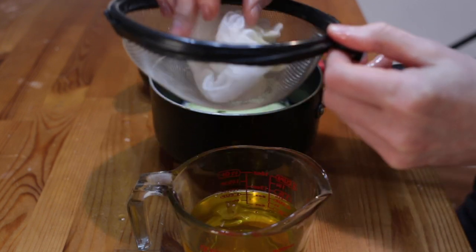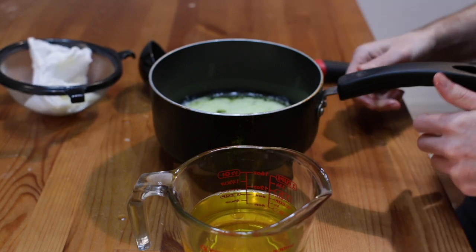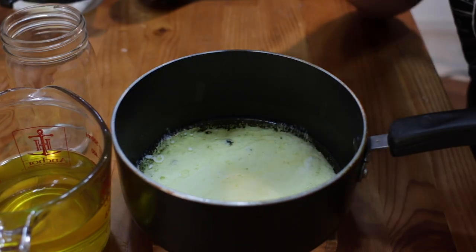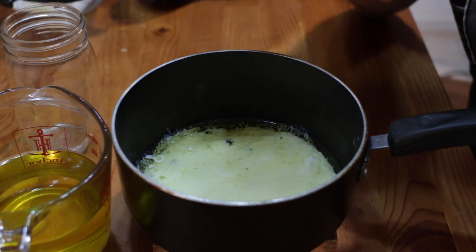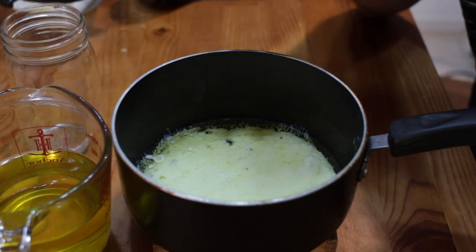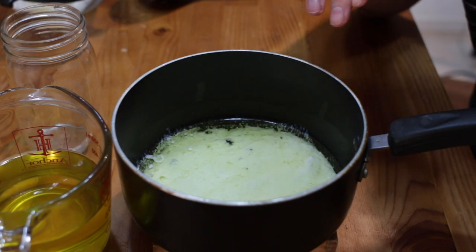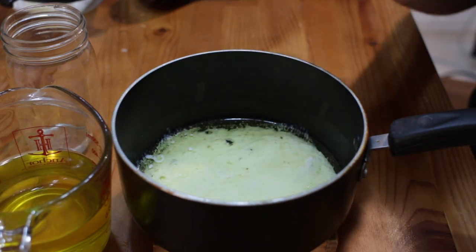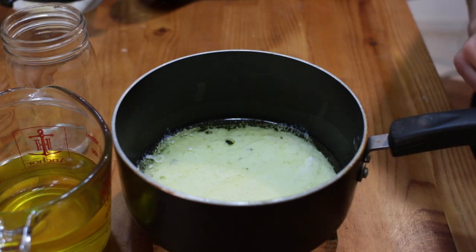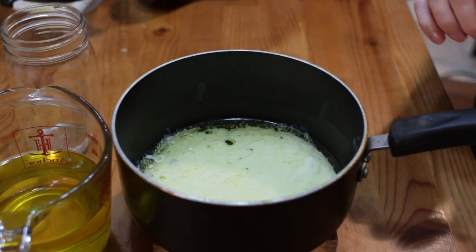We have some wonderful clarified butter — looks fantastic. Now you have a bit of milk solids left. Some people throw it out, but I recommend you put that in mashed potatoes or spread it on some toast. If you don't want to waste it, you can use it. I normally use it on other things and don't throw it out because I don't like wasting food.